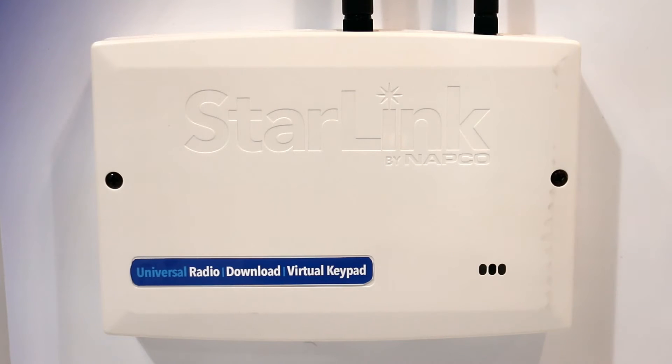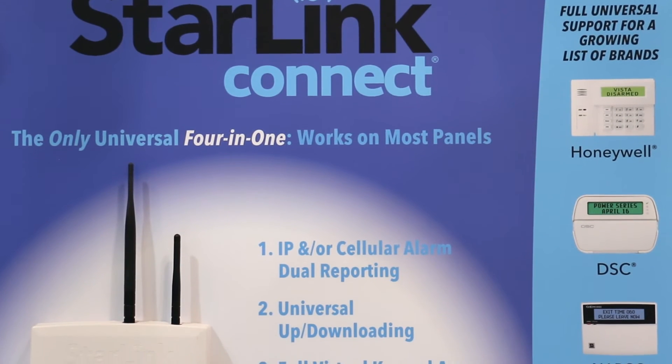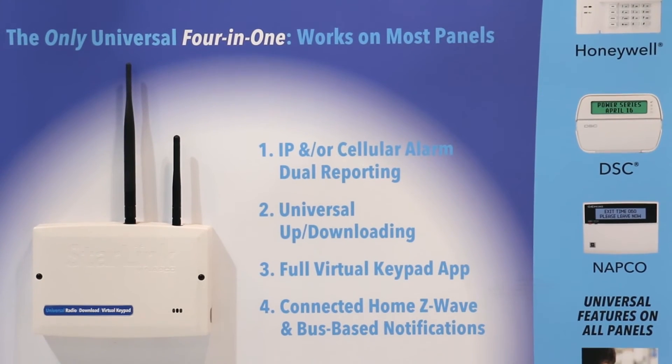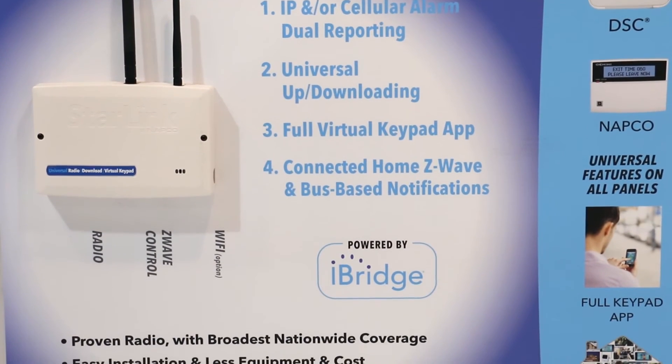Another great feature is that the radio does dual path communications. You can use cellular, or you can use IP, or you can use a combination of both. This is capable on all of those formats we were talking about — Honeywell, DSC, and NAPCO.